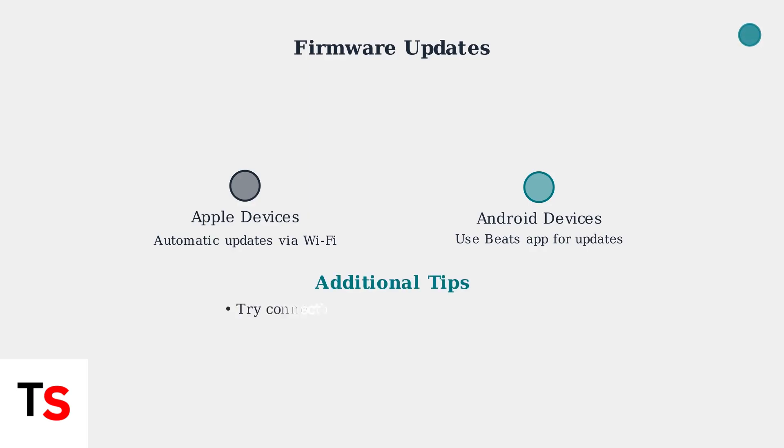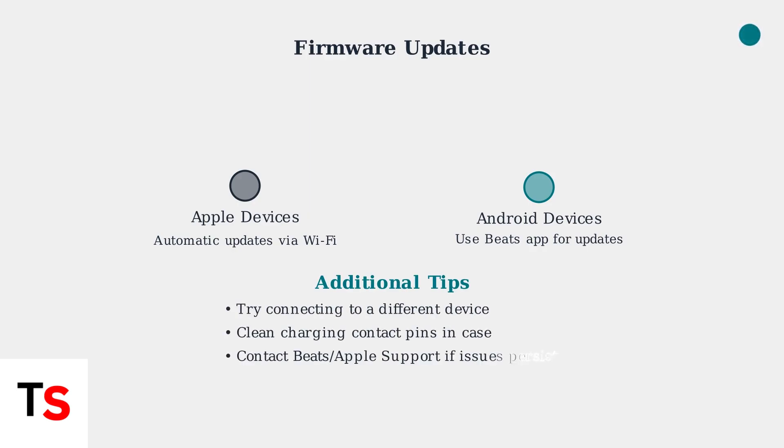If problems continue, try connecting your Beats to a different device to isolate the issue. Clean the charging contact pins in the case with a dry cloth. If all troubleshooting fails, contact Beats or Apple support for further assistance.